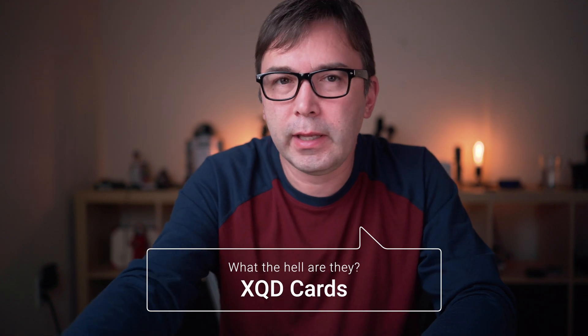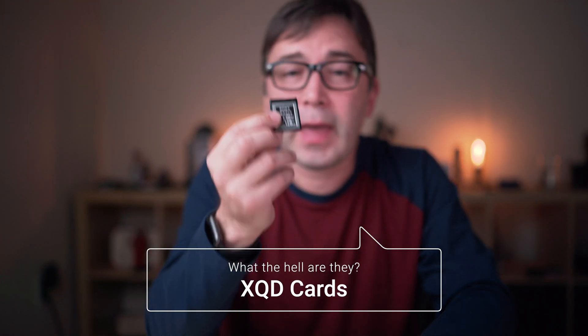An XQD is a storage medium that looks like this. It's roughly the same size as an SD card, but as you can see, it is much more substantial. It's generally made of plastic and metal, where an SD card is just a plastic exterior housing.